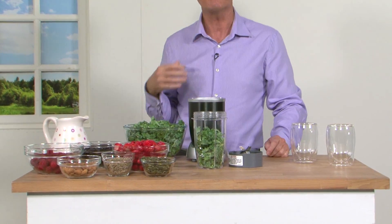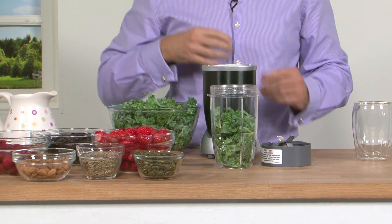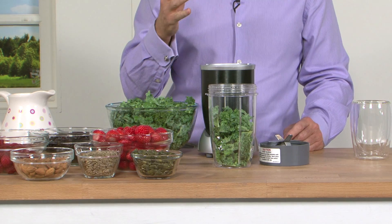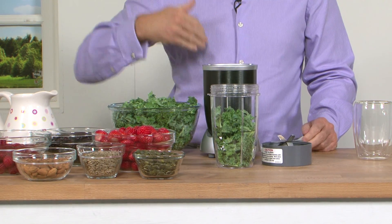I'm going for kale this morning, rich in iron, also rich in magnesium, rich in chlorophyll as well, but high in fibre. Now that fibre keeps you fuller for longer which is exactly what we want if we're going to be on a weight management campaign that succeeds.